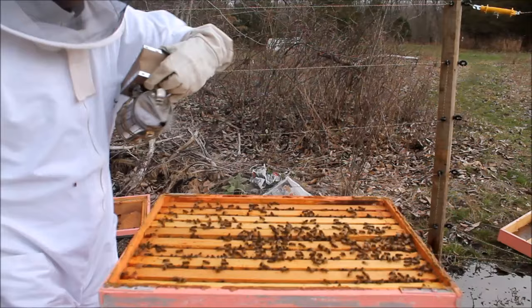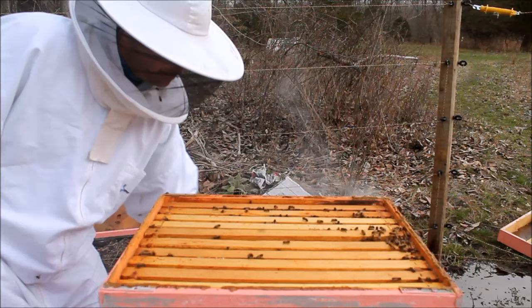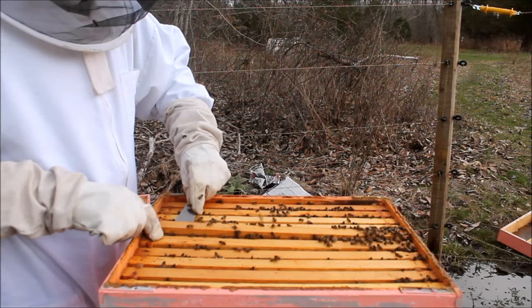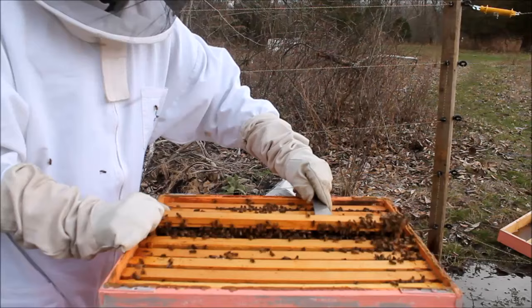So I just slowly work it back and forth. I'm going to smoke them a little bit because I did agitate them. It only takes a little bit — you'll see they go right down. I'll keep working it until I pop one side. Now that I have one side, I'll work on the other side. And once that pops, I will carefully remove the frame.